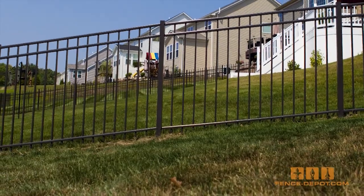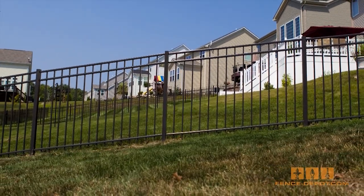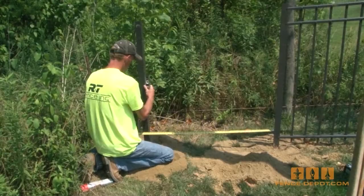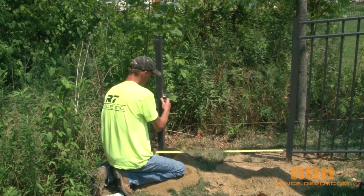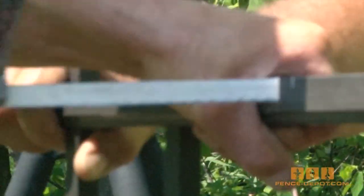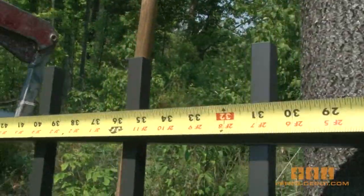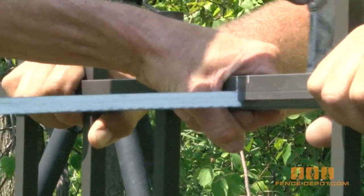A helpful tip is to install aluminum fence sections at least two inches off the ground. This will allow you to trim under the bottom of the fence without damage and ensure easy lawn maintenance. During most installations there will be a fence line that will not fit a full section and it will need to be cut. This is a simple task accomplished with a hacksaw. Make sure you measure twice and cut once, as a section can always be trimmed down but cannot be extended to fit.